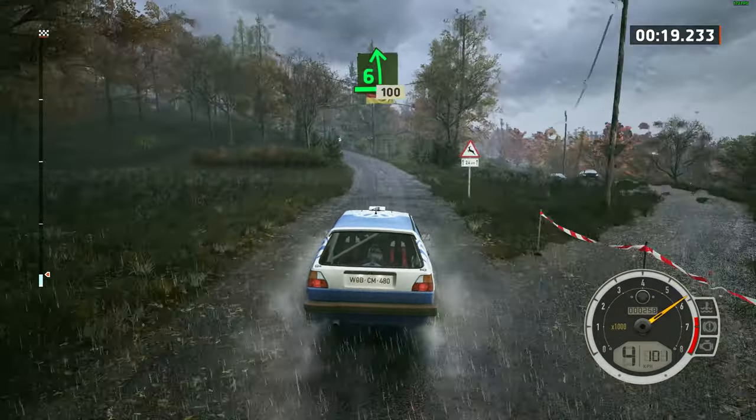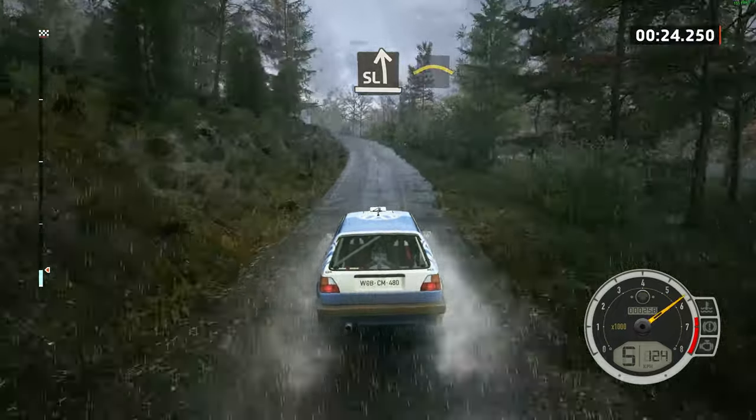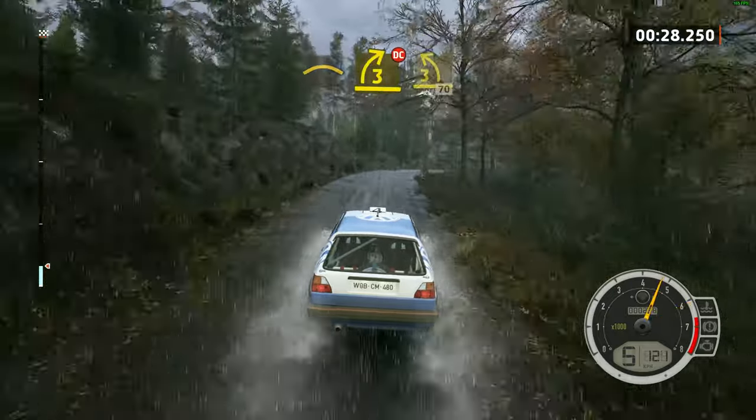100, slight left. Slowing, low crest and 3 right, don't cut. And 3 left, tightens.